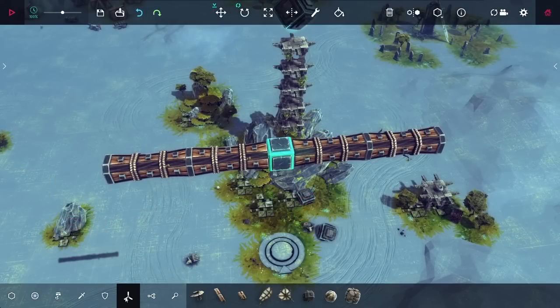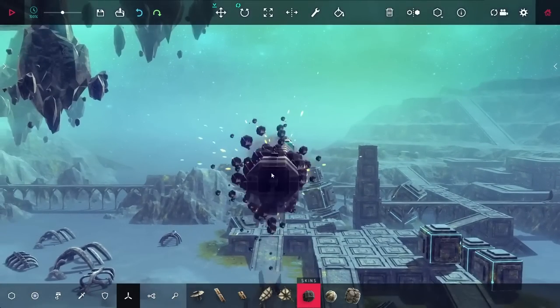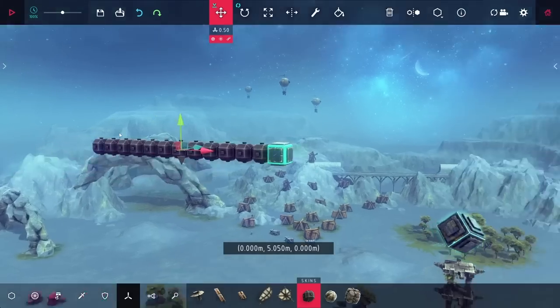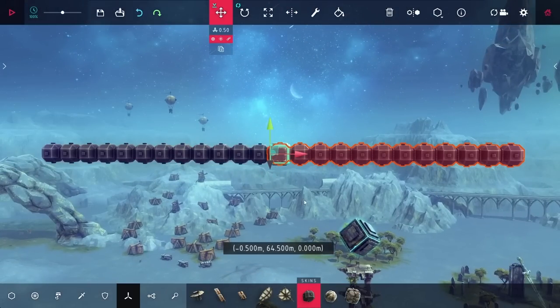Now of course in a real crossbow, that energy is stored in the limbs, and that's why I'm starting here by making some arms from ballasts. Ballasts are super bendy if you make long chains of them, so I was hoping by doing this I'd be able to store a lot of energy.